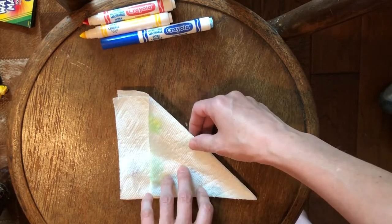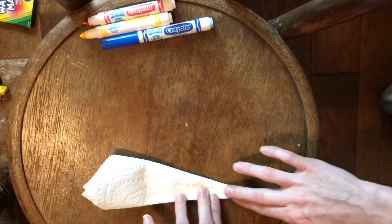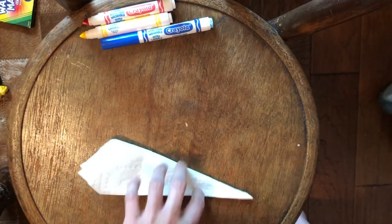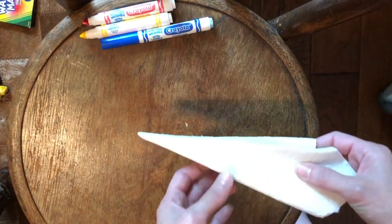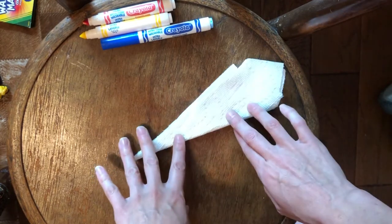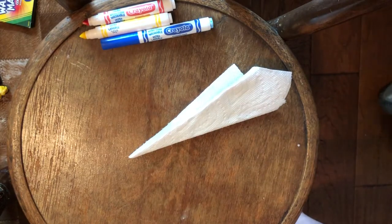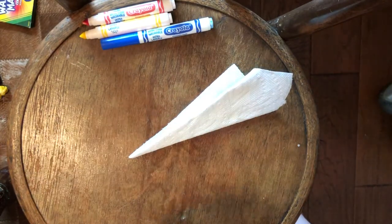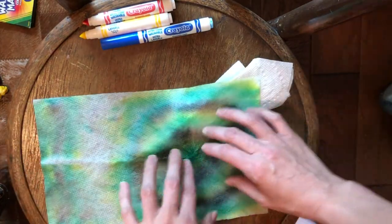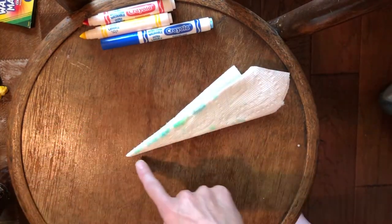You're going to want to do it one more time. It kind of looks like you're making a paper airplane or a paper snowflake. The reason you're doing it like this is because you want it to be a radial design. Radial designs start in the center and go out, so you can see that the center is going to be right here.